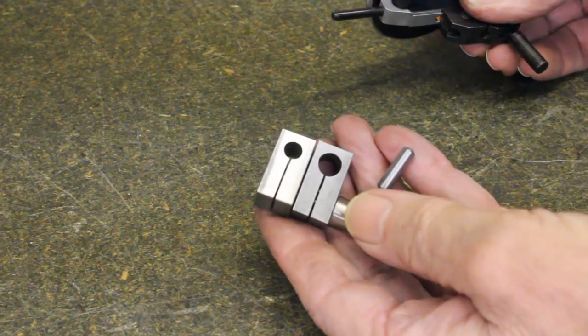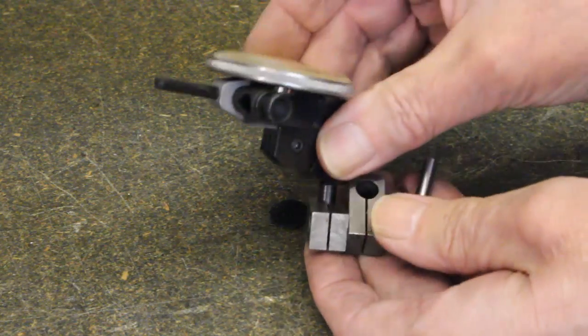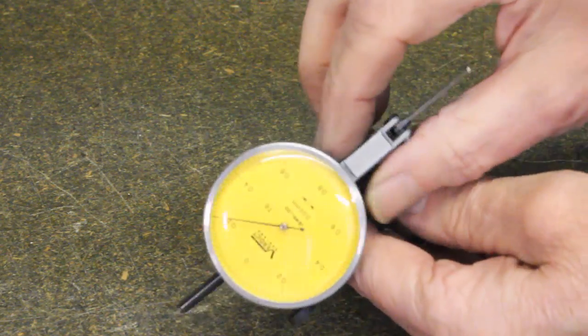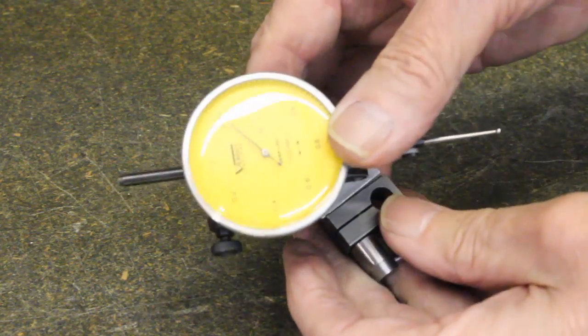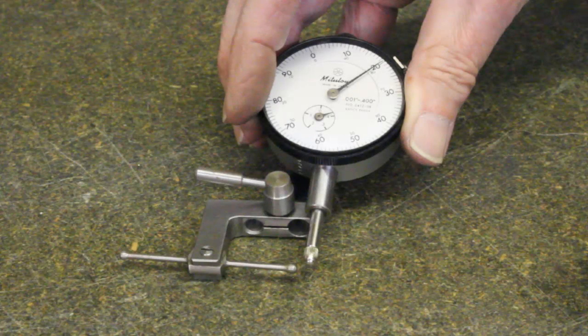A dial indicator can be held similarly, but will also need a specially bored swivel joint. A dial indicator cannot be used to test inside bores or channels. This device overcomes that limitation. Unfortunately, I have disposed of the indicator for which I made it, and it does not fit my present indicator. However, I'm sure you will understand how it works from the pictures.